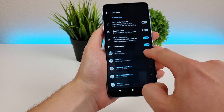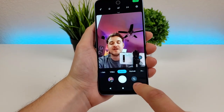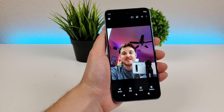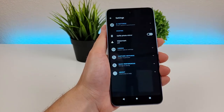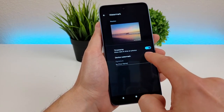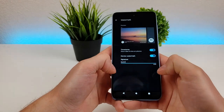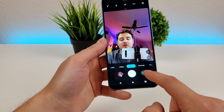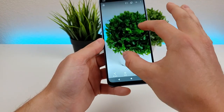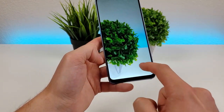Moving on to the photo settings, there's selfie photo mirror — if you want the photo mirrored when taking a selfie, you can do that. There's also the watermark option: you can add a timestamp with the date and time, and you can also add a full watermark by entering your name. So I typed in Kevin, captured a photo, and you can see the watermark in the corner — the Motorola logo, device name, my name, and the date and time.